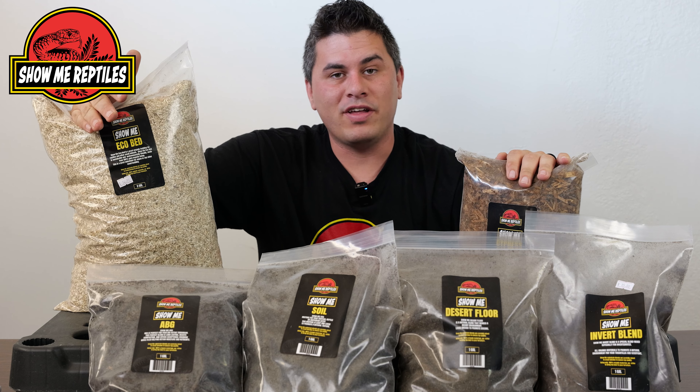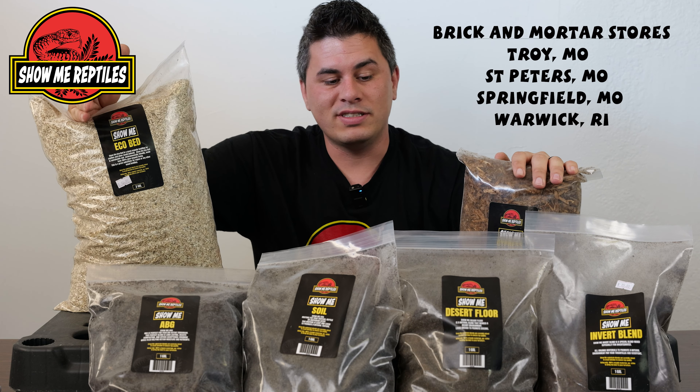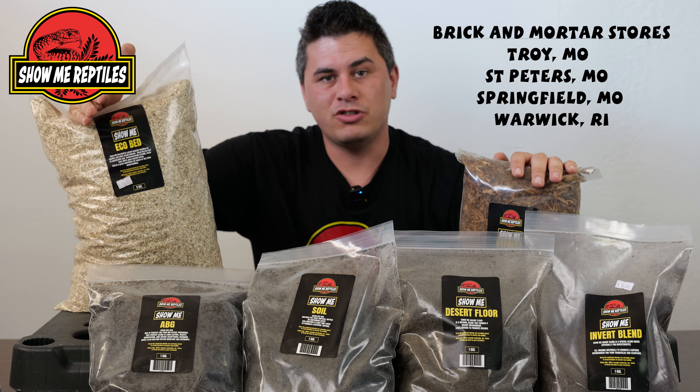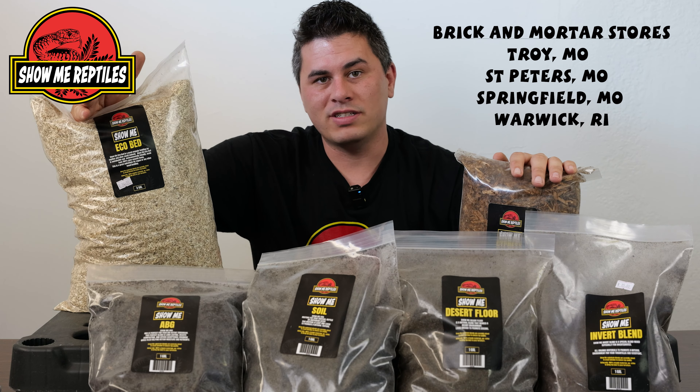There you have it — these are some of the more popular substrate blends we have in our stores. You can always stop in and get more information from our sales associates in store or at one of our expos. We do have some more varieties available, but these are the popular ones and some basic uses for them.